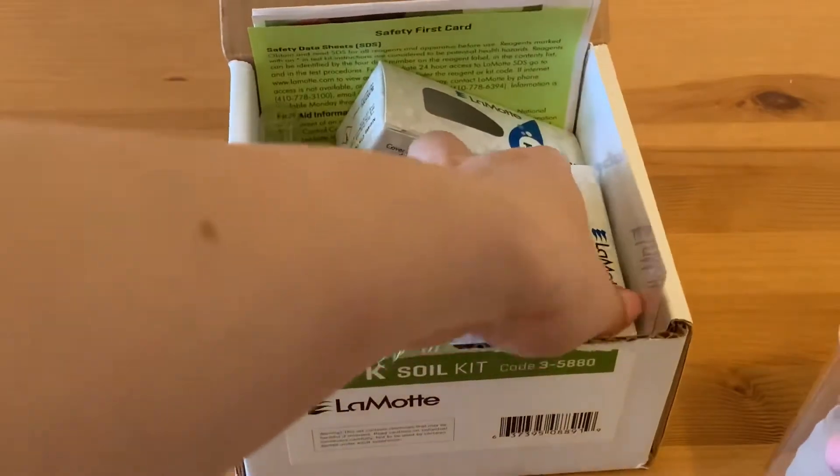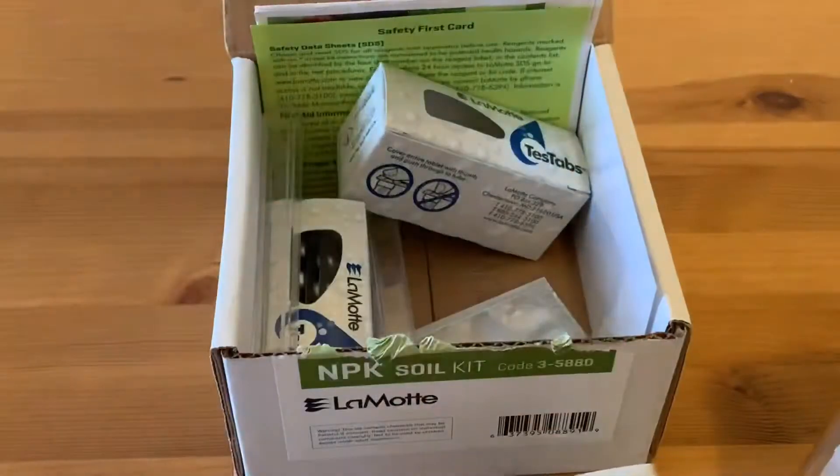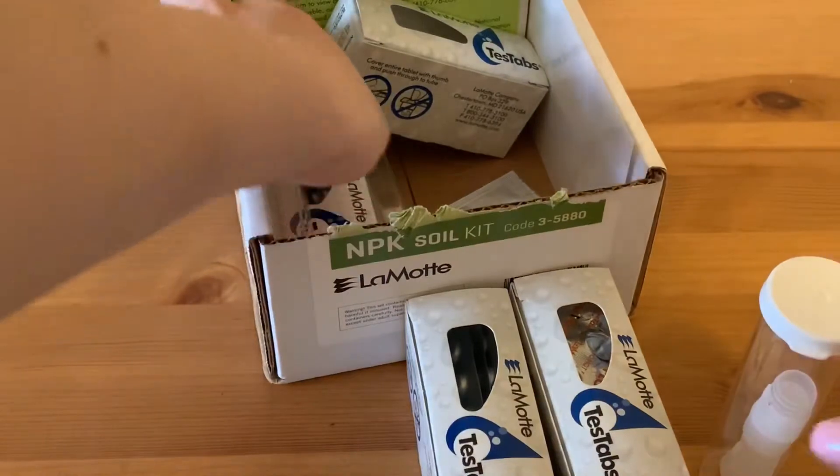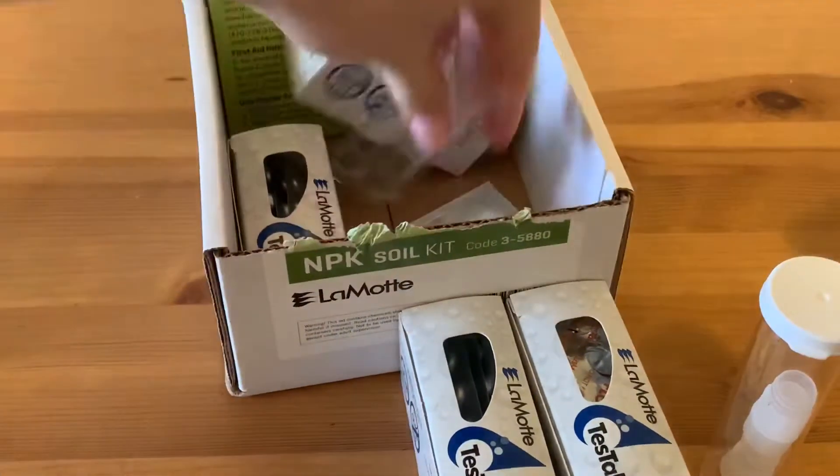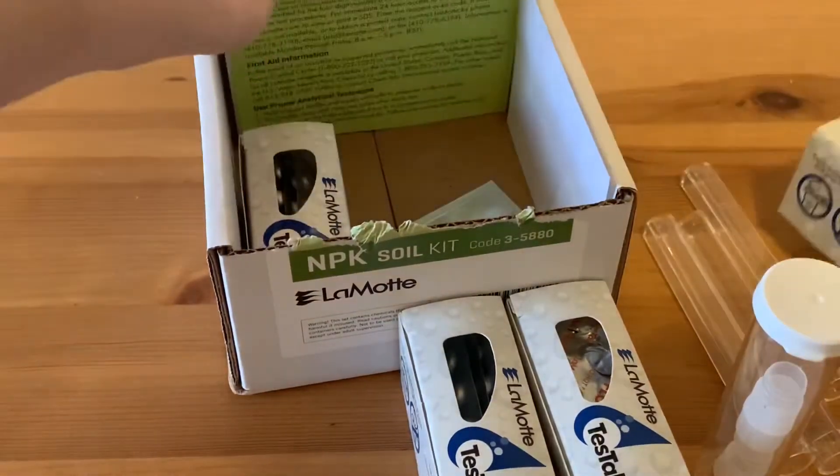This is our Amortec kit. There are different tablets that can help us to determine nitrogen, potassium, and phosphorus. There are a few tubes to do so, and of course instructions.